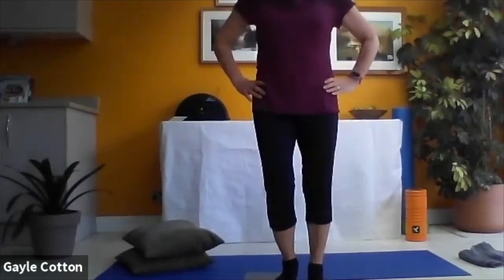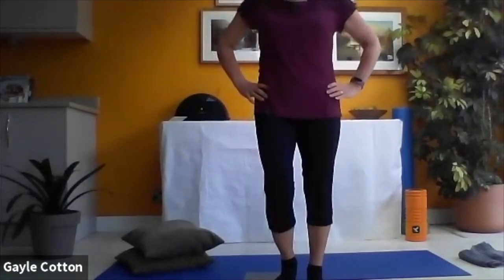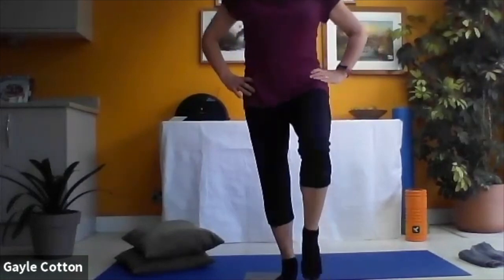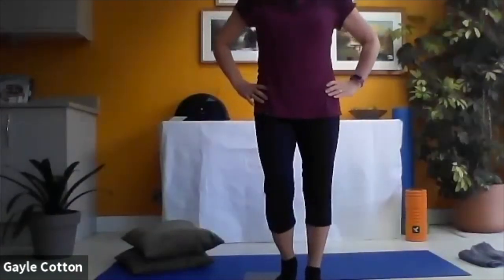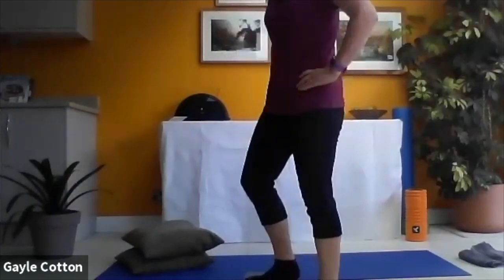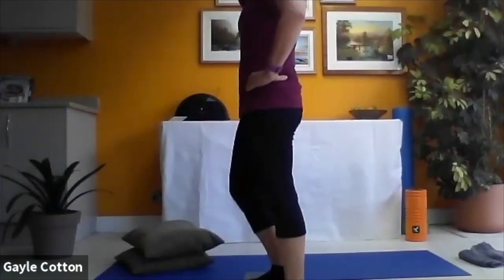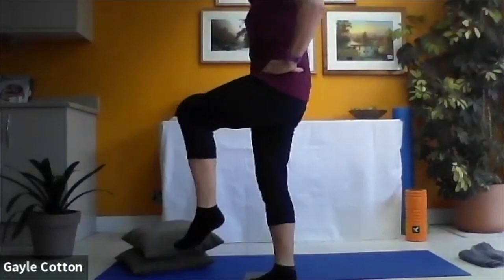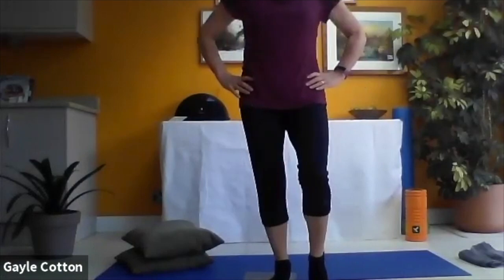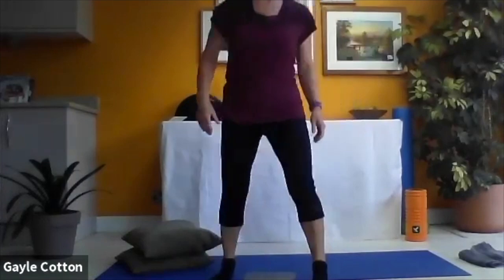Your right leg should be starting to ache a little bit. Push up through the heel into one-leg standing, lower back down, and bend that right leg. Try not to use your arms to balance - put your hands on your hips so you can make sure that pelvis is really level. What's most important is that the pelvis stays level and we're not tilting over to the side.